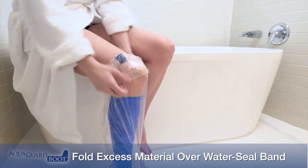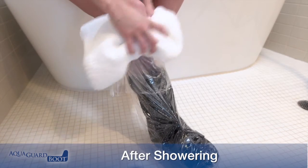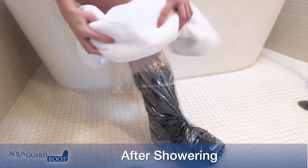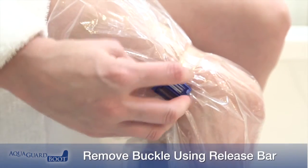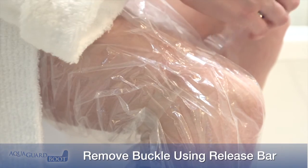Care should be taken to secure the loose end of the band by wrapping excess material around the leg. Fold excess boot material over the band. After showering, gently pat the cuff and surrounding area dry before removal. Remove the buckle by pressing and holding the release bar while drawing the buckle away from the leg.